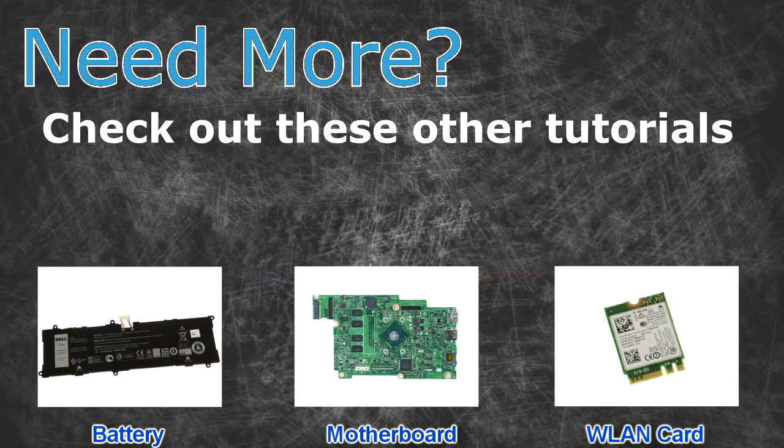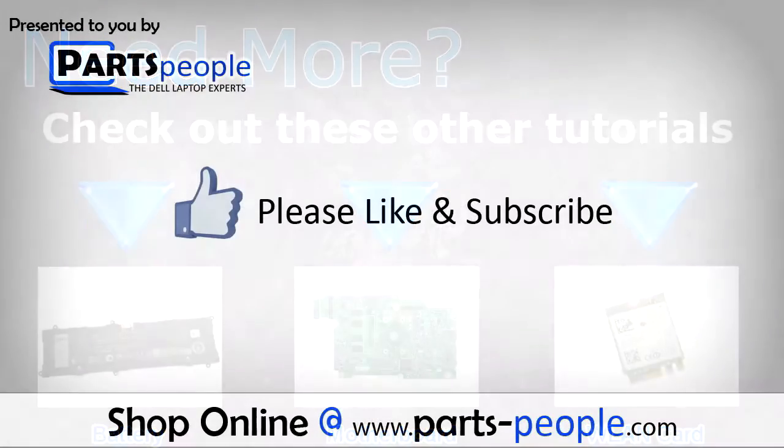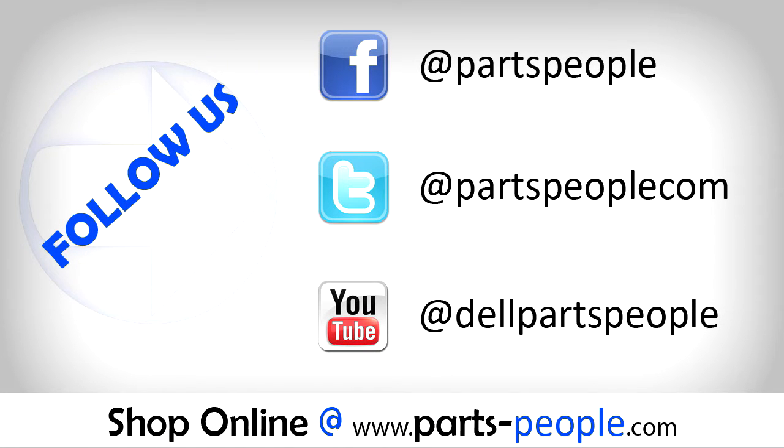Need more? Check out these other tutorials. For batteries click here. For motherboards click here. For wireless cards click here. Thanks for watching. If you enjoyed this tutorial give this video a like and subscribe to our YouTube channel. Check the video description below for links to written tutorials and replacement parts.